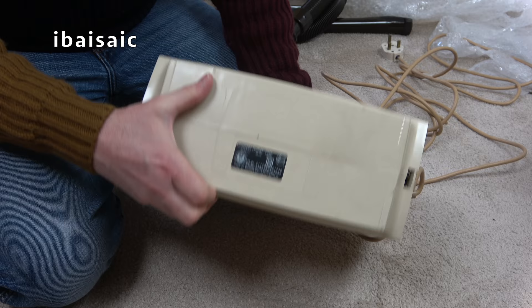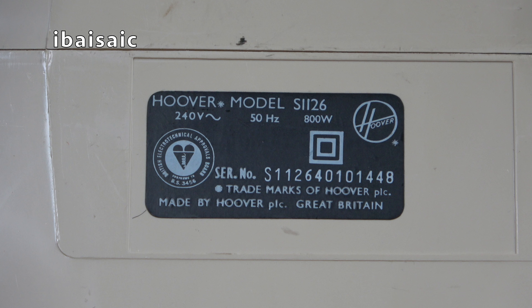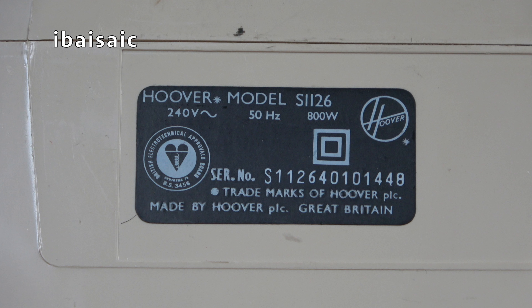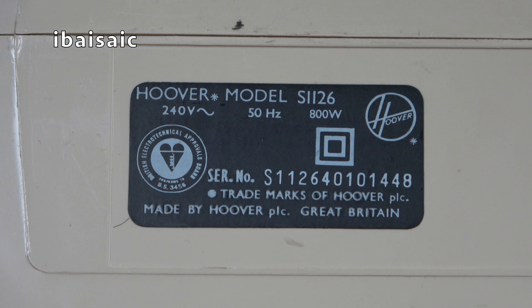Let's have a quick look at the rating sticker to see if we can date this Hoover Porter Power. This is Hoover Model S1126, 240 volts, 50 hertz, 800 watts, serial number S1126 401 01448, trademarks of Hoover PLC, made by Hoover PLC, Great Britain. On the serial number, S1126 is the model, and I believe '4' denotes the year. So this is from 1984, and I think '01' denotes the month — so this is from January 1984.